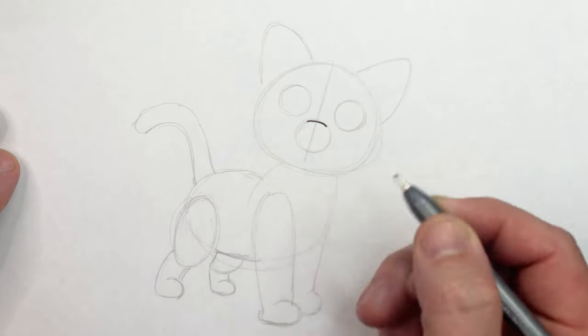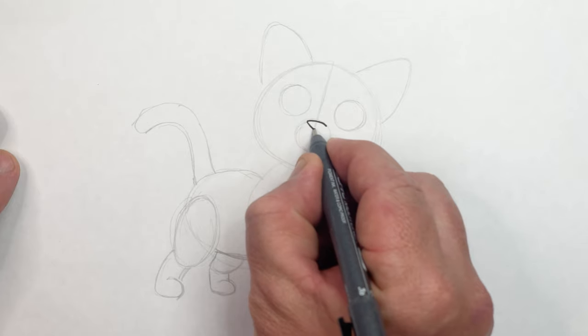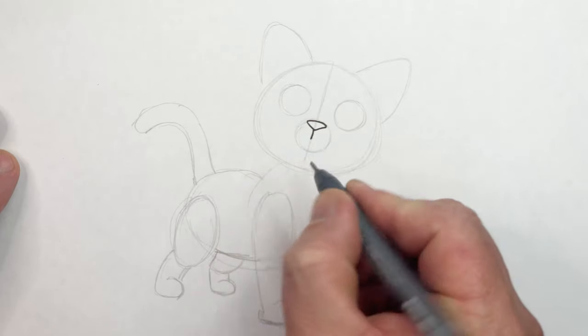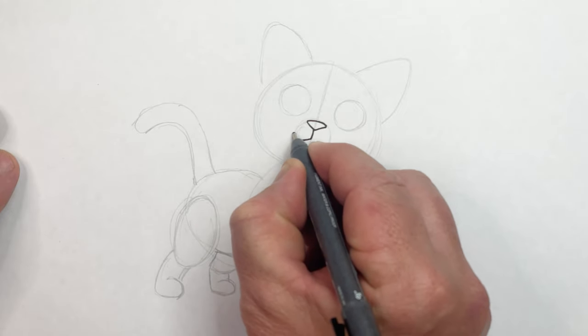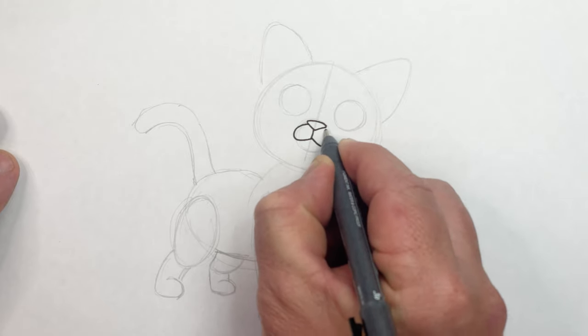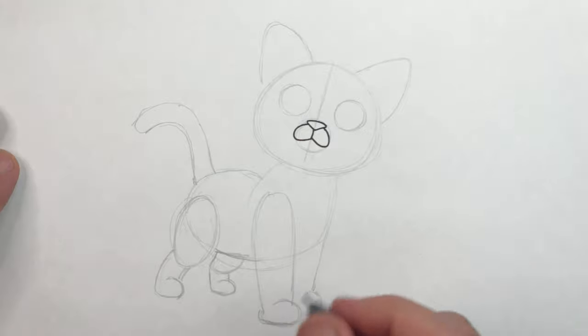I'm gonna start with the nose — start with a curve and then come down here. This is the nose, then we're gonna bring in a little line down here for the mouth. And then these are the little cheeks. Try and stay within that circle. Remember this area here is similar size to the eyes — we don't wanna make it too big or it can look funny.